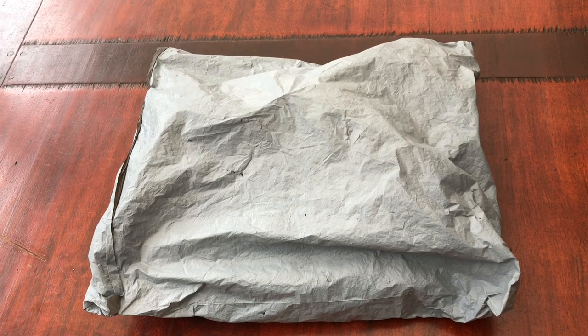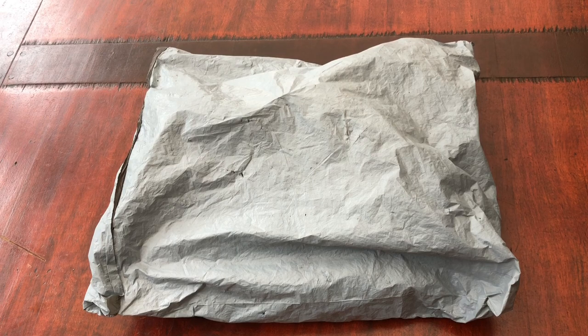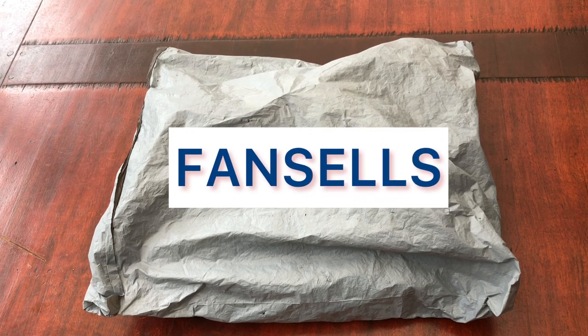Today we have an unboxing from Fancels. Hi everybody, welcome to Stone Magpie. My name's Suzanne and today is Fancels Fun Day!